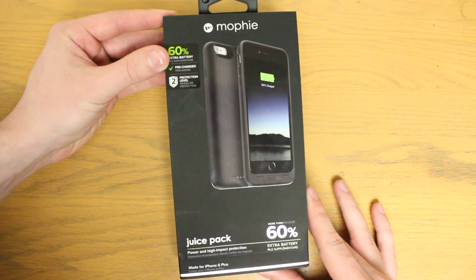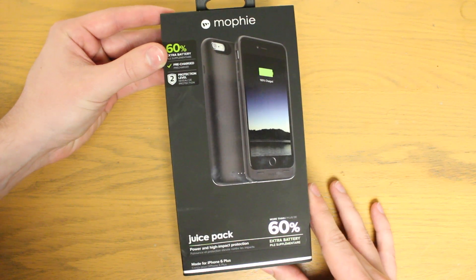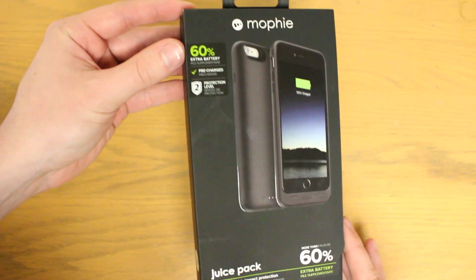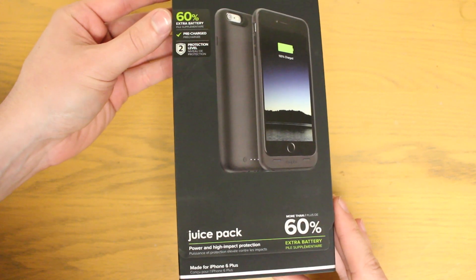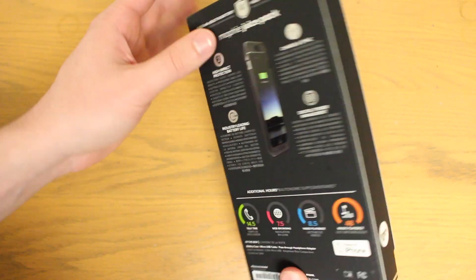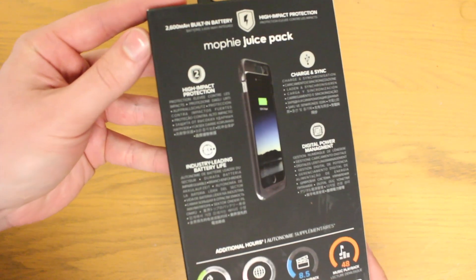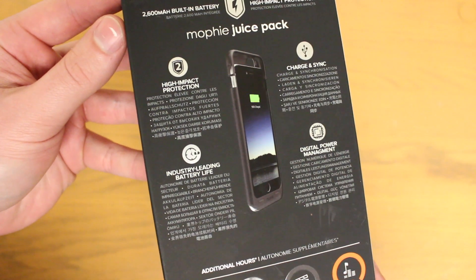Taking a look at the outside of the packaging you can see some information listing the 60% added battery, the case being pre-charged and ready to use out of the box, as well as having level 2 drop protection. On the bottom there's much of the same information, and on the back of the box you'll find more blurbs about high impact drop protection, information on charging and syncing, battery life and power management.